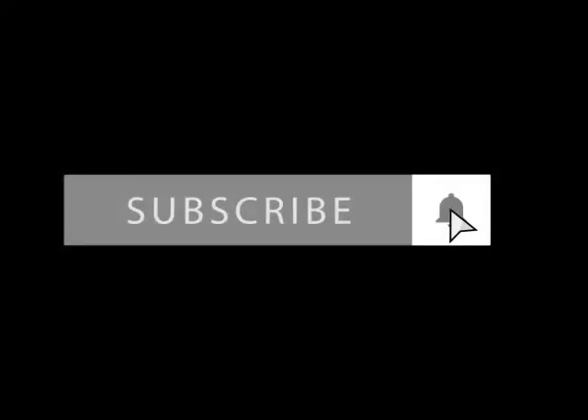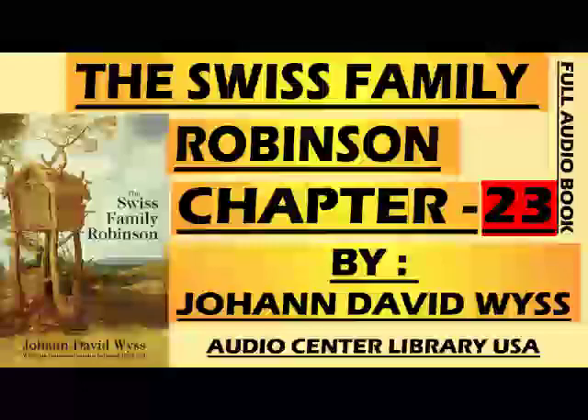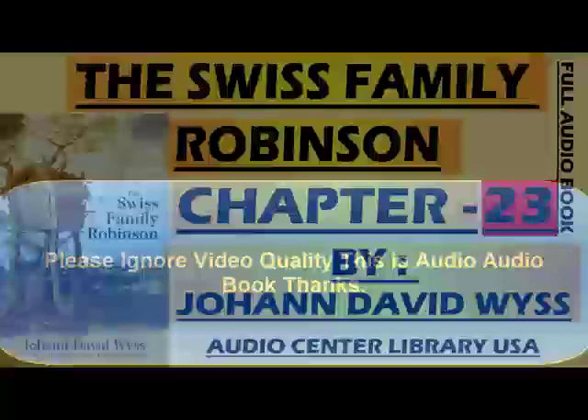This recording is by Mark Smith of Simpsonville, South Carolina. The Swiss Family Robinson by Johann David Wyss, Chapter 23.